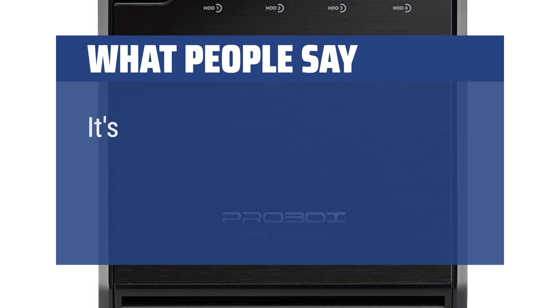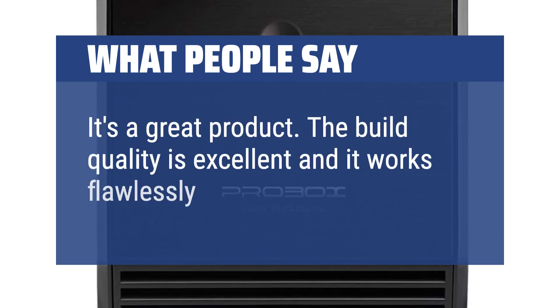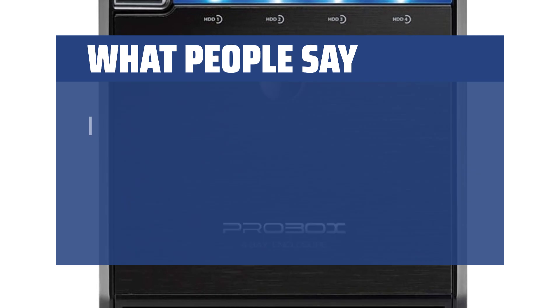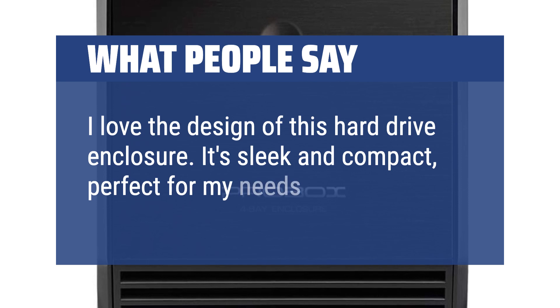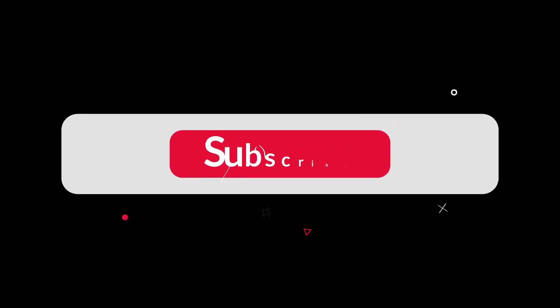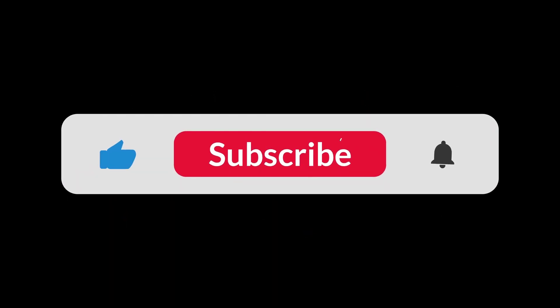What people say: It's a great product — the build quality is excellent and it works flawlessly. I love the design of this hard drive enclosure; it's sleek and compact, perfect for my needs. You can find the Amazon purchase link in the description below. Hope this video can be helpful to you. Thanks for watching.